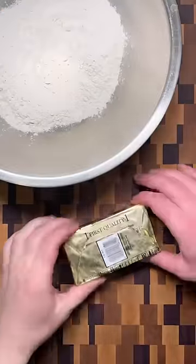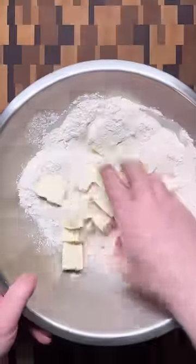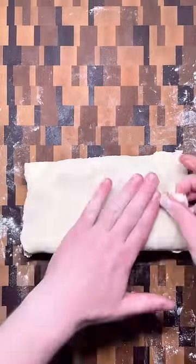For rough puff pastry, the butter is first cut into cubes and incorporated into the dough before rolling and folding the same as before. You still need to chill the dough after each pair of folds to keep the butter cold and prevent it from melting into the dough.